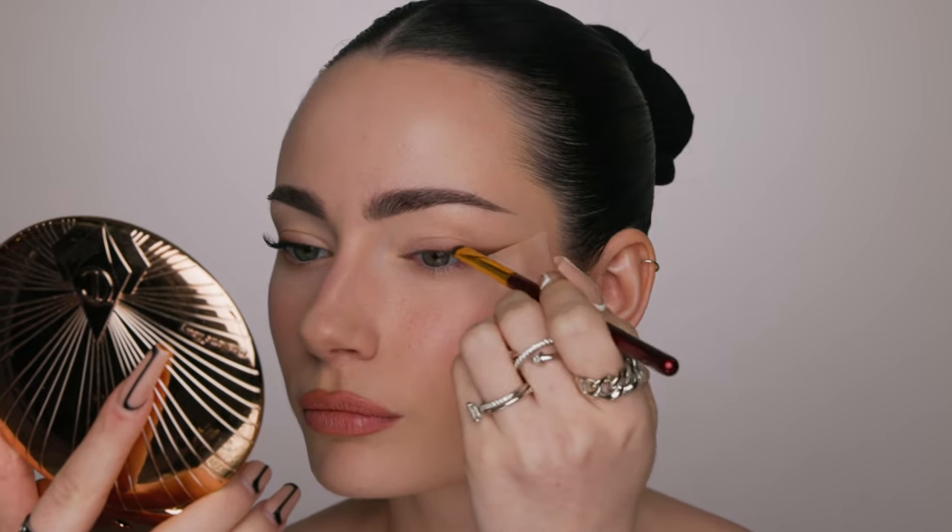Look at how the lashes look — are they not just absolutely stunning and so natural? I am just obsessed. To finish off the eyes, I'm dipping into my Patrick Ta Major Dimension eyeshadow palette and using the lightest two shades mixed together as an inner corner highlight. I almost forgot — I'm also applying the Instant Brightening Waterline Pencil by Victoria Beckham Beauty. This is my first time trying it. It didn't stick to my lower lashes at all and it really did give a nice brightening effect.